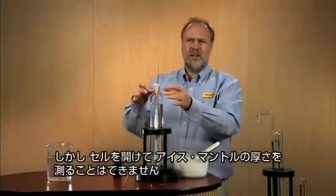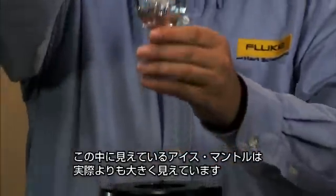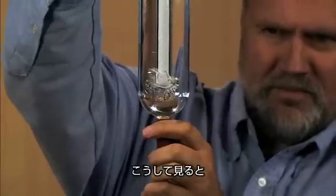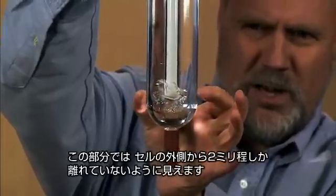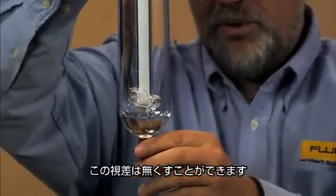Well, I haven't figured out a way to open that up and measure it with a pair of calipers. The ice mantle that we're seeing in there looks larger than it is. As I sit here and look at it, it looks to me to be just a couple of millimeters away from the edges of the cell down here.